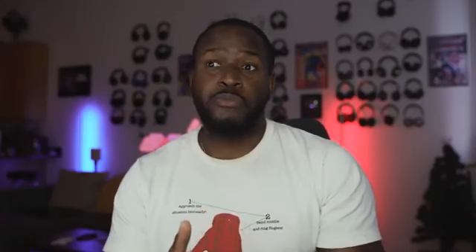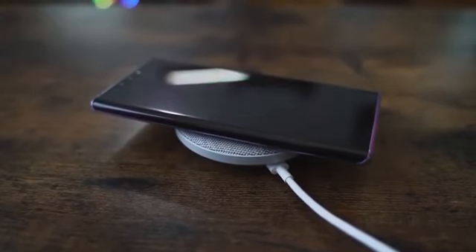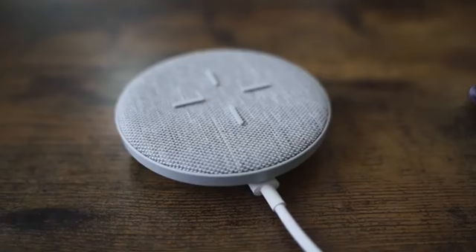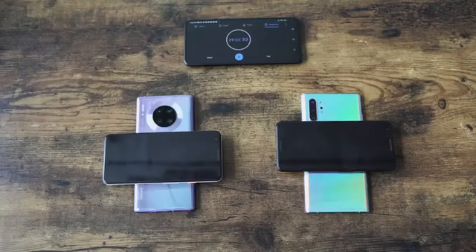I did a couple of battery charge tests, which you can go ahead and take a look at — it shows you how well this performs. It also has the fastest wireless charging currently available. With a 27 watt wireless charger, it charges this device in an hour and 30 minutes. That's how fast it wirelessly charges — that is really, really impressive.